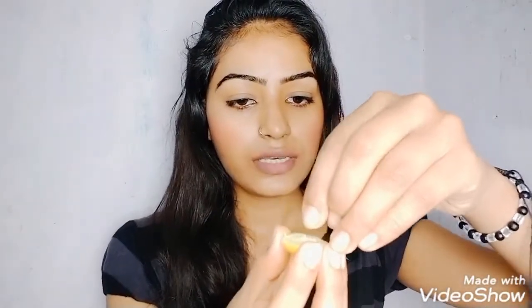For my second remedy, I use half a lemon and one pinch of sugar. Sugar and lemon are very effective for removing dead skin cells. I will scrub my lips with this to remove all the dead cells, and my lips will be pink.